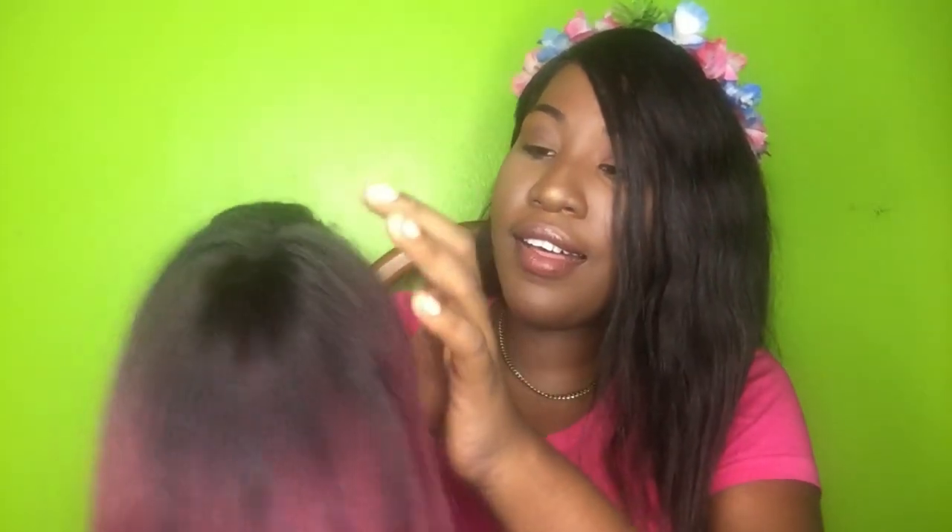This is what the wig looks like — it's a burgundy color and I love it. It is 150 density. I wish it was like 180 or something, because I have a big head and I like having thicker hair. I just wish it was a lot thicker.